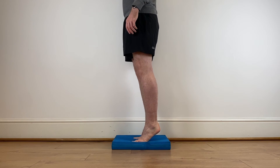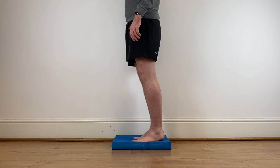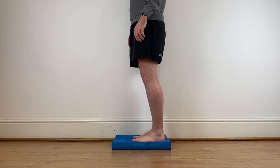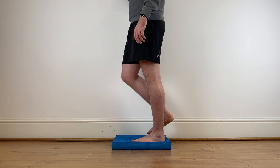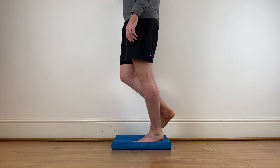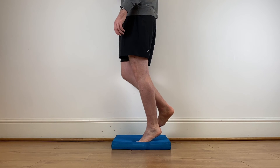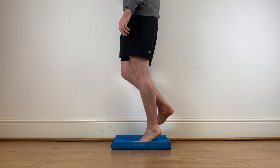Then we can progress to heel raises on a balance mat that provides an unstable surface, stimulating the calves to work harder. We can then progress to a single leg, initially holding on to a wall and focusing on getting as much height as possible in your calf raise, then wean off the wall to really stimulate the intrinsic and extrinsic muscles of your foot and ankle.